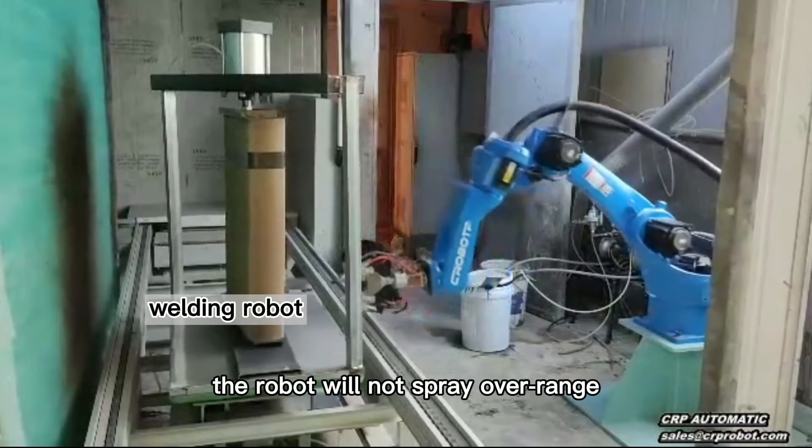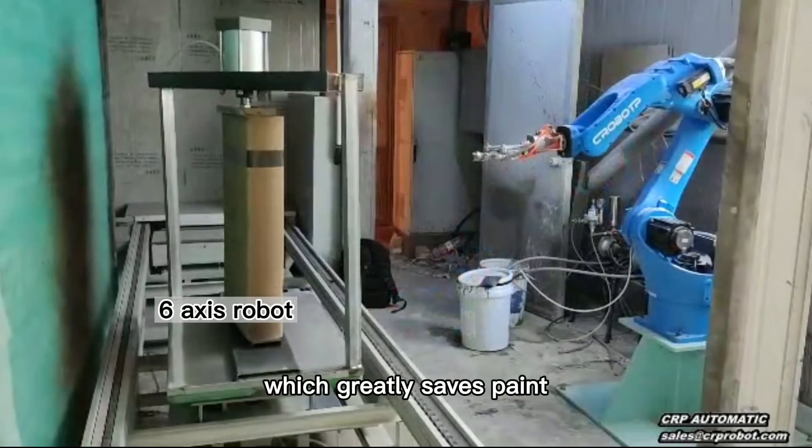Not only that, the robot will not spray over range, which greatly saves paint.